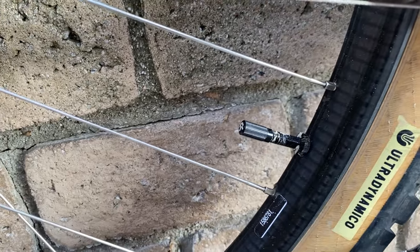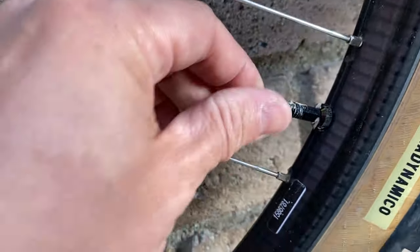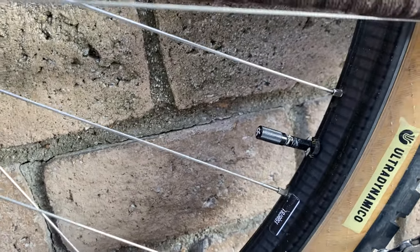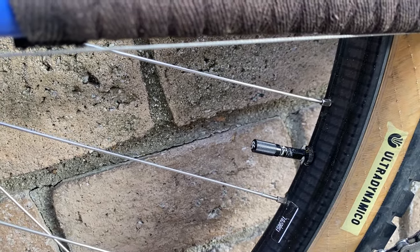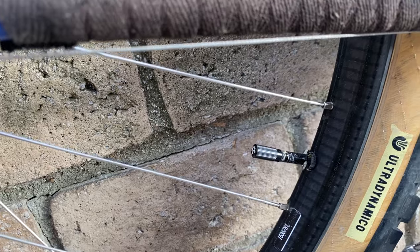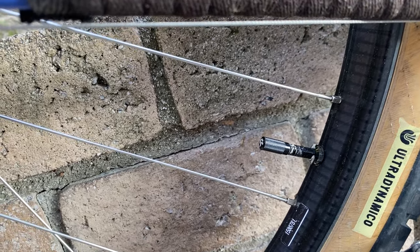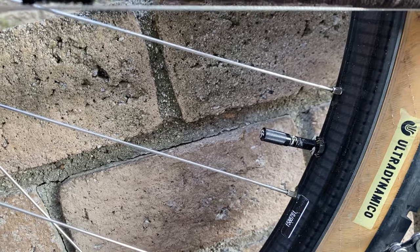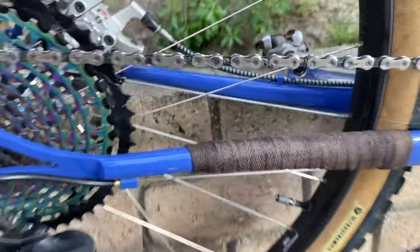Another fairly new thing is these Fillmore valves — they're 50 bucks, so expensive. I recently purchased some knockoff versions from AliExpress for like seven or eight bucks. The build quality isn't as precise, but they basically do the same thing. I think if you can afford it, get the real stuff and support the innovators. The knockoffs are cheaper, but if you're on a budget or have a ton of bikes like me, it's tough to spend 50 bucks a pop — you can make your own decision.